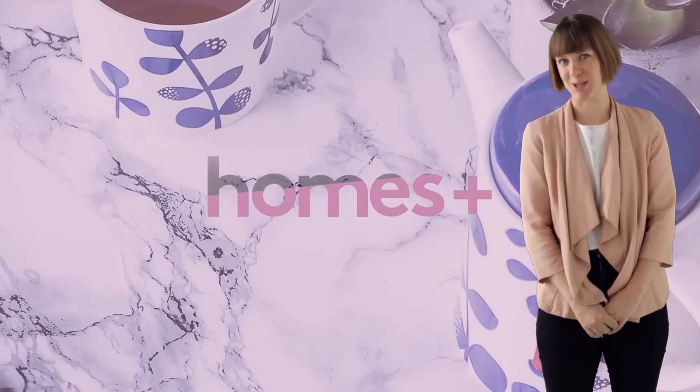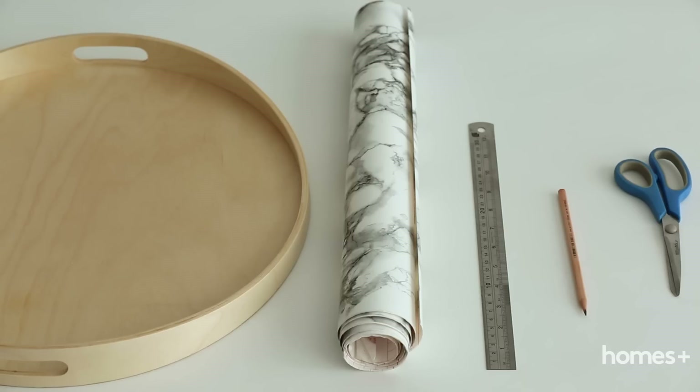Hi, I'm Jackie. Welcome to Home for Plus DIYs. To make your marble look tray, you'll need a serving tray, marble look contact paper, pencil, ruler, and some scissors.